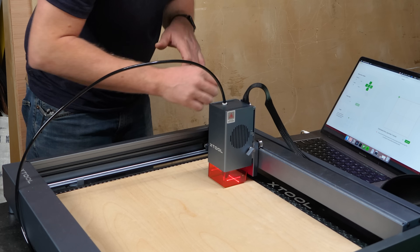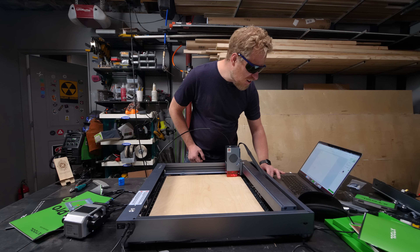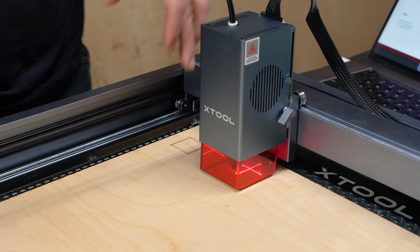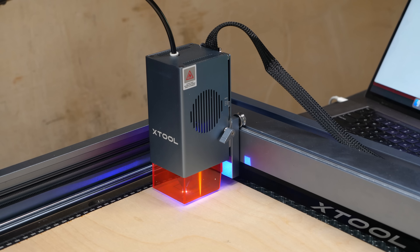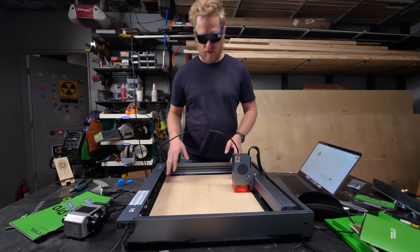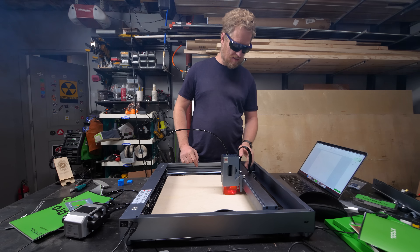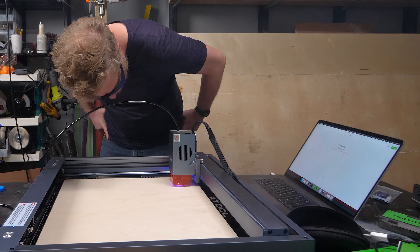That didn't go all the way through. Speed and power are inverses, so let's slow it down to speed 35. I'm going incrementally so I don't use too much power. Slowing down to 20. Let's stop — if it's coming up like that it's not in focus. Let's just do another test. This is not staying aligned and we're not cutting through, so let's try going down to speed 10.